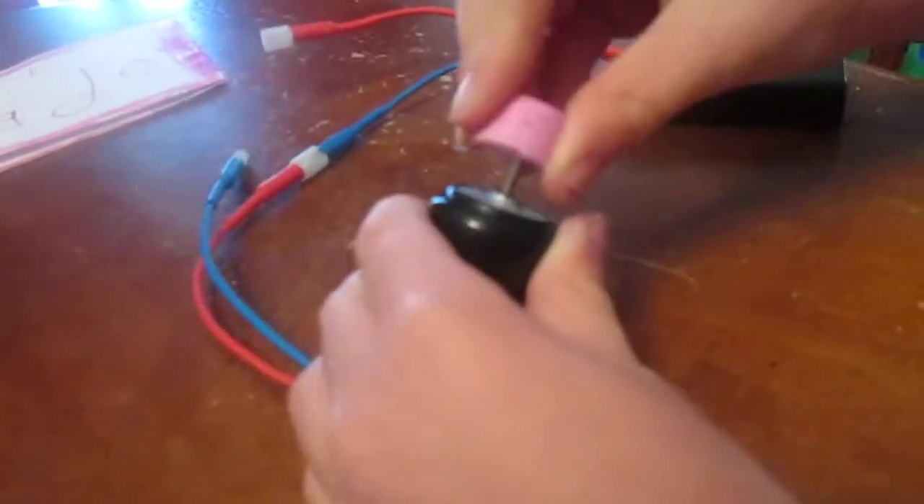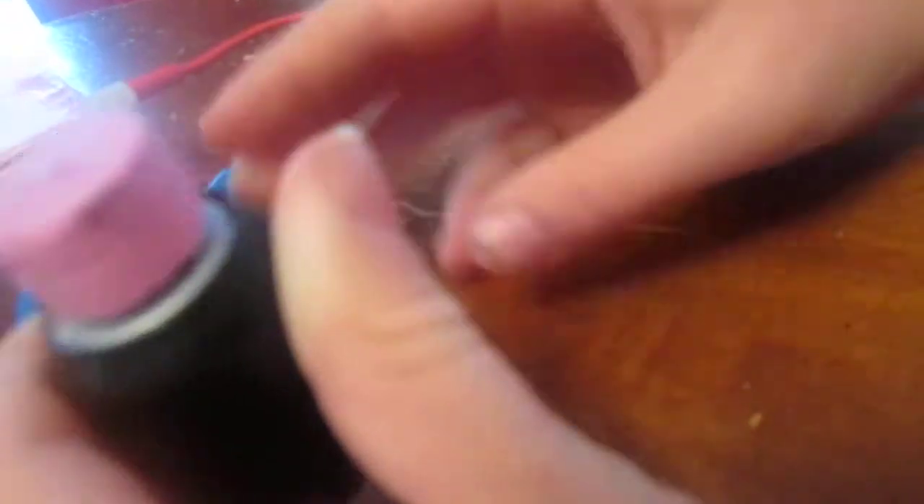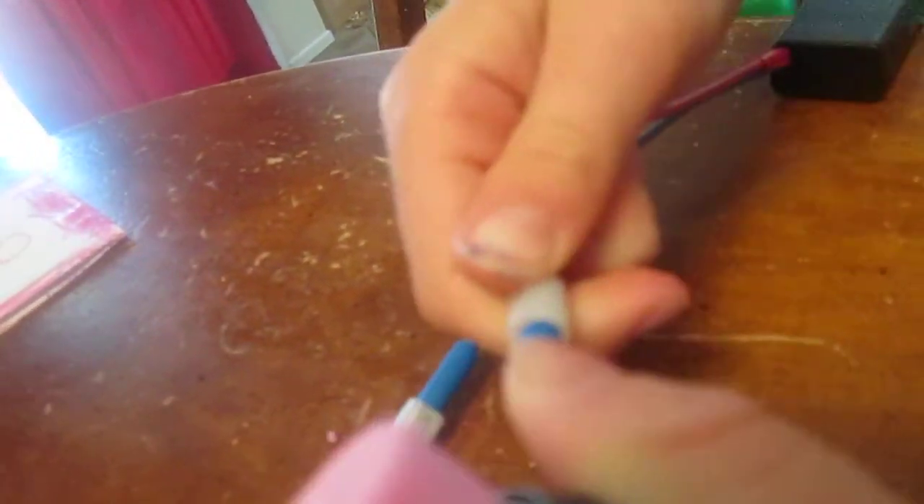So then, you take your eraser and you press it down on the motor, and just make sure it works. See, it moves.